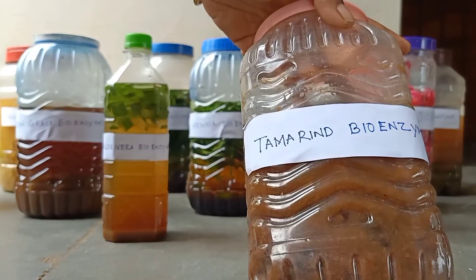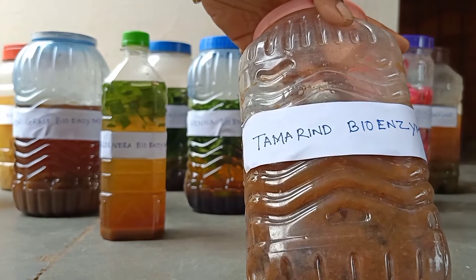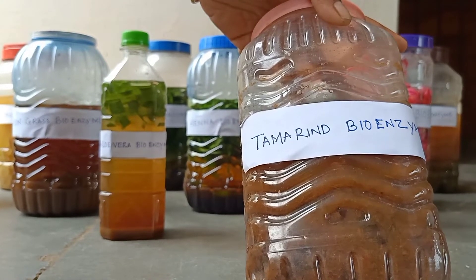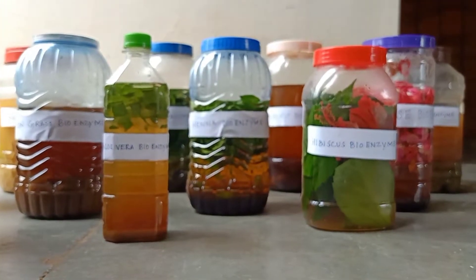As you can see in this video, this is tamarind bioenzyme. We can use tamarind bioenzyme for copper vessel washing. After cleaning with tamarind bioenzyme, wash the copper vessels immediately.